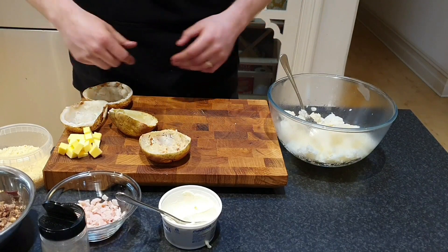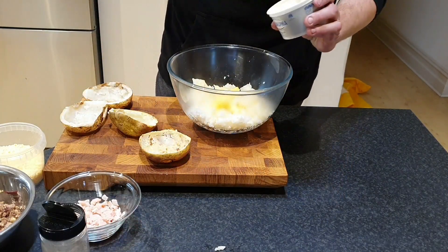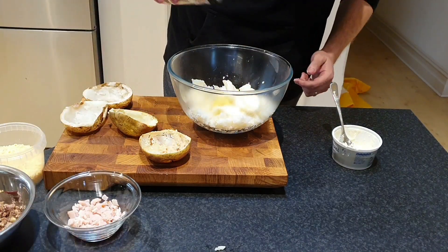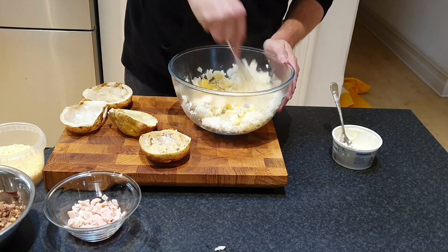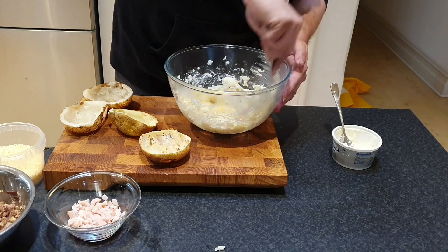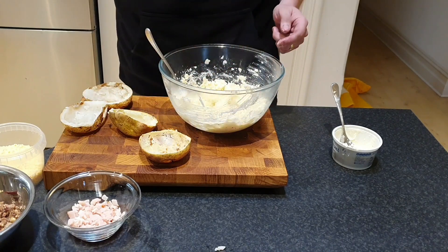I've got all my potatoes scooped out — skins over here, potato in the bowl. Now it's time to add our ingredients for the lovely potato filling. Throw in about 50 grams of butter, about half a container of Philly cream cheese, and around a teaspoon of our brisket rub seasoning. Using a fork, we're just going to start incorporating all that together to make a really nice smooth mixture. Once we've got a nice smooth buttery consistency, we'll add our brisket into the bottom of the potato skin and scoop this back in on top.